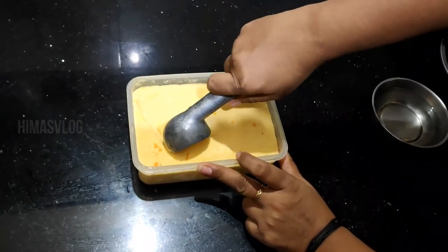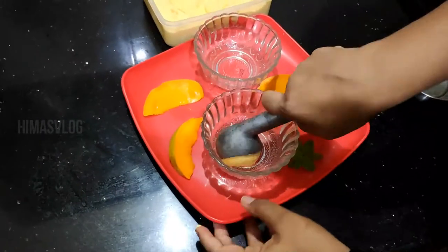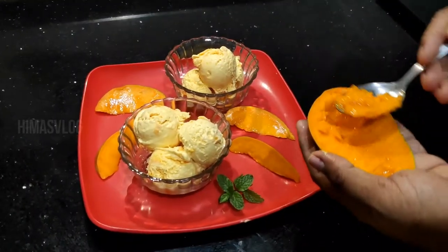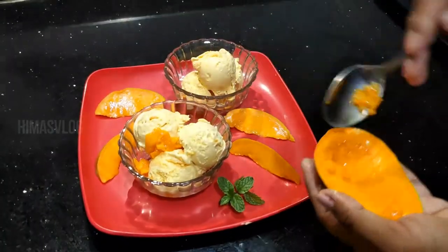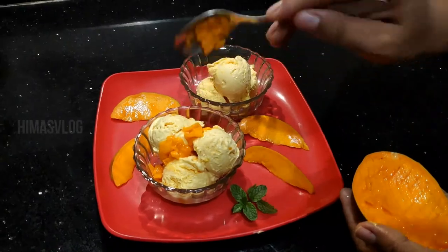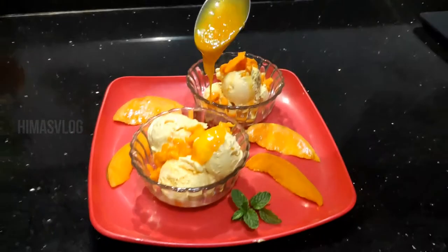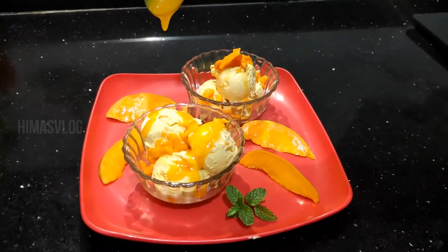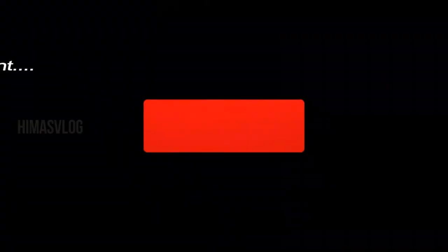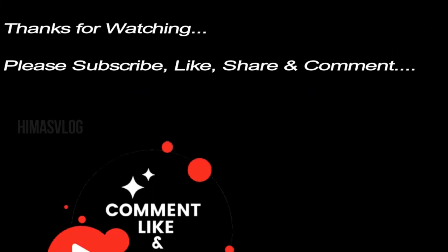This is a scoop of ice cream. It is a perfect scoop. This is a crystal form. We should use this as a serving bowl. I will use it as a serving bowl. This is a small mango piece. If you want to take this bowl, I will share my feedback. Thank you for watching.